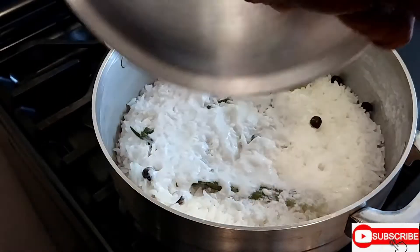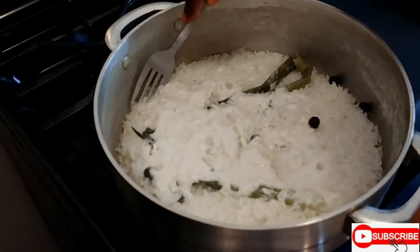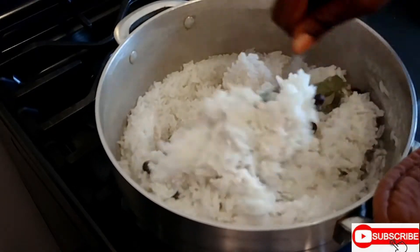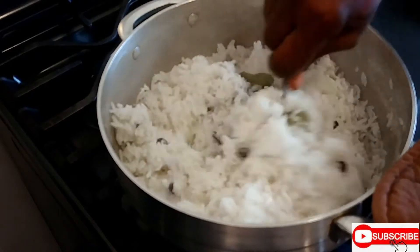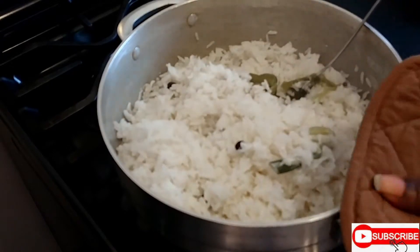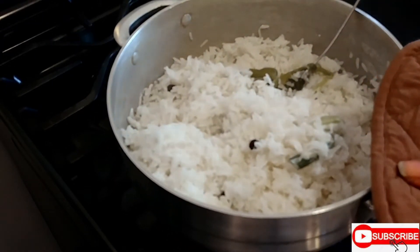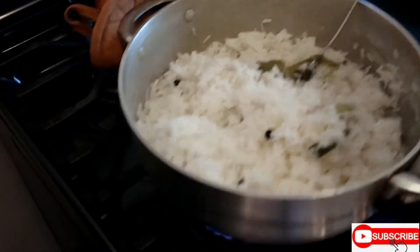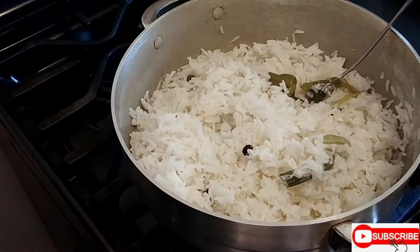Time to check on the rice. It's almost there — just give it a stir. Make sure you keep the fire very low for the rice; with the coconut cream it can burn. See how low the fire is — keep it very low.